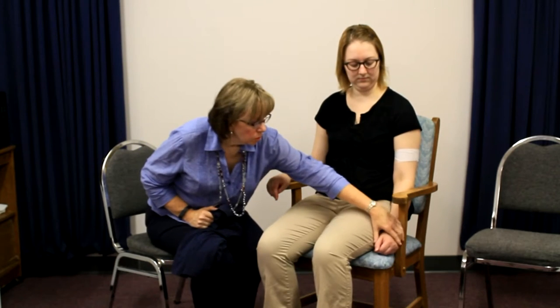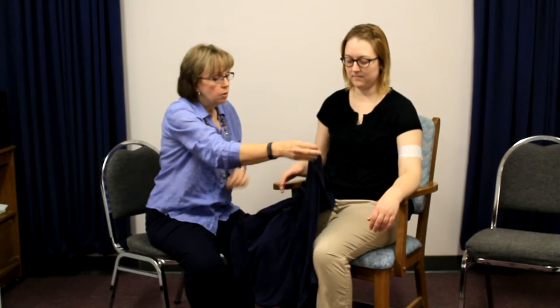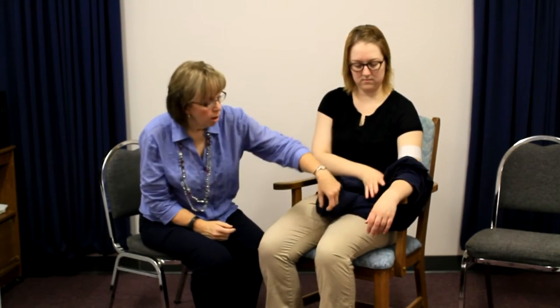Today what I'd like to do is show you how you can put a shirt on after a stroke where you don't have any use on one side, your one arm. And Sarah's going to help me with this. First, put your arm on the armrest of the chair so that your hand is hanging out just a little. The best thing to do is get some shirts that are really large to practice. As you get better, you can get back to your size of shirt, but this will give you some confidence and a lot of practice will help you build that ability.